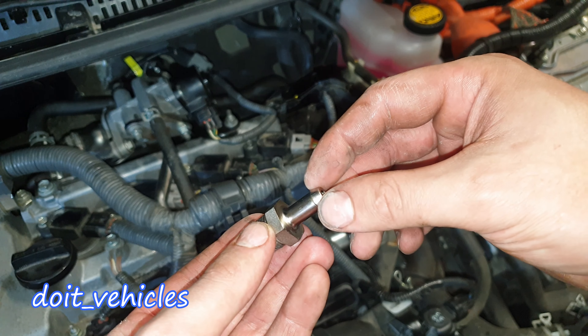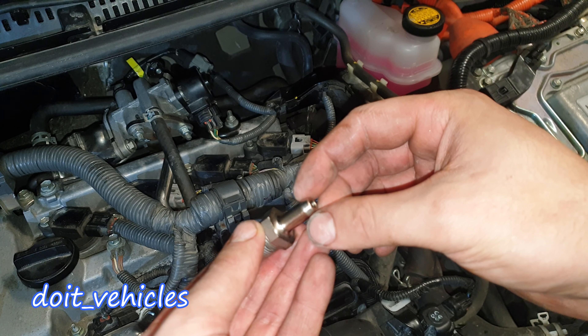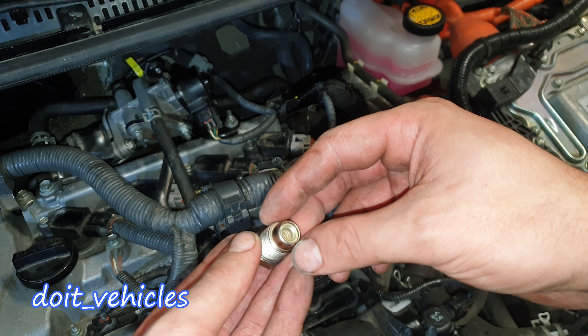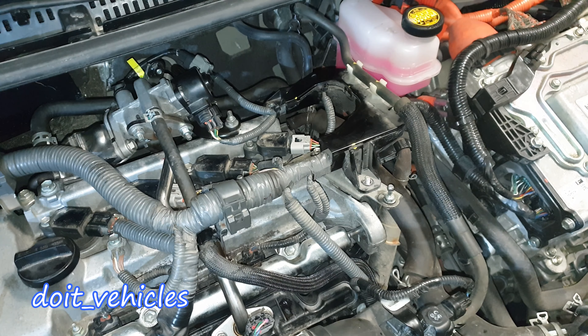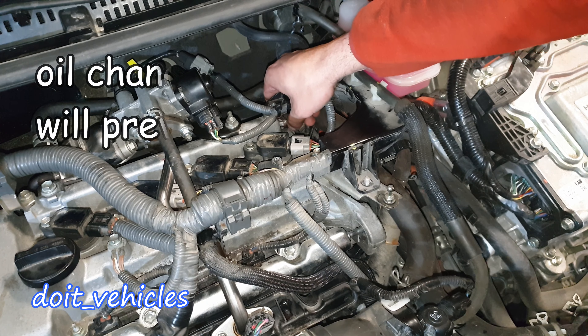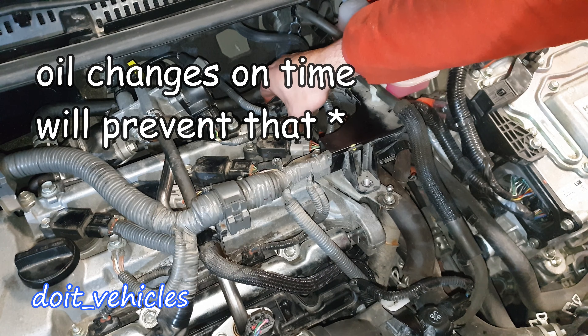Since this side is connected to the intake manifold, we've got vacuum here when the engine is running. Therefore, you should be able to suck air through this point but not to blow air. On the other side it's the opposite — you should be able to blow but not to suck. You can hear that sound.